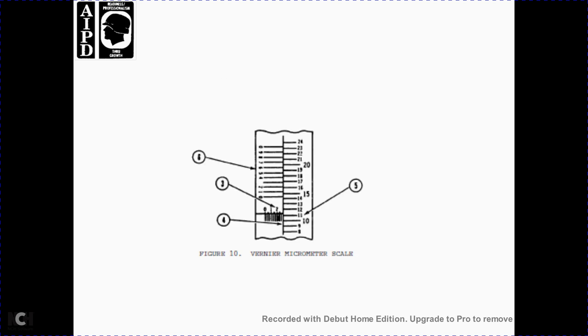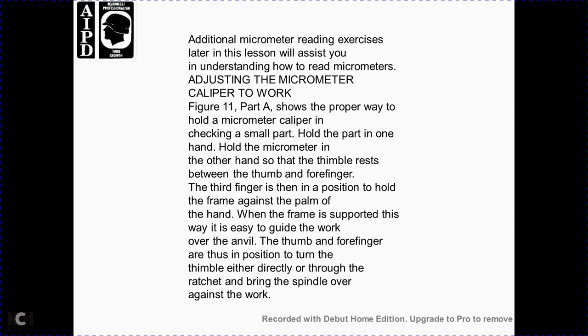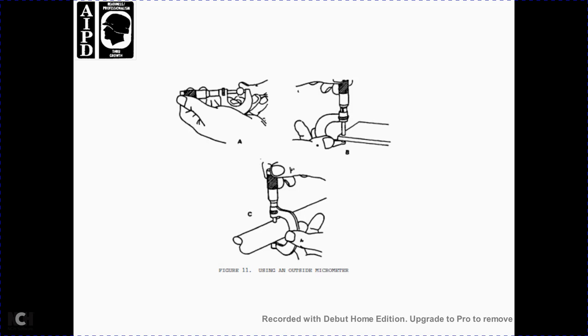Figure 10 shows the vernier micrometer scale. Additional micrometer reading exercises are provided later in this lesson book. Using the micrometer caliper at work: figure 11 part A shows holding the micrometer caliper to check a small part. Hold the part in one hand and hold the micrometer with the other hand, with the thimble resting between thumb and forefinger. The third finger is positioned to hold the frame against the palm. With the frame supported this way, the thumb and forefinger operate the thimble — either directly or through the ratchet — to bring the spindle against the work.